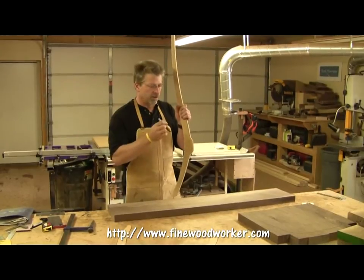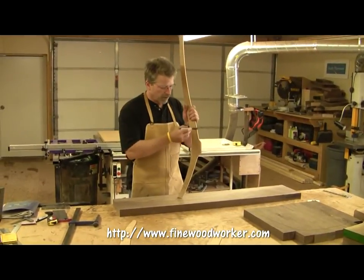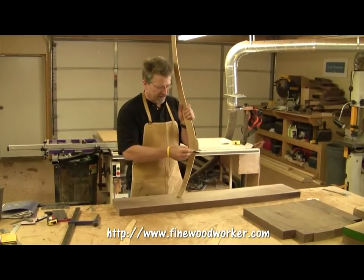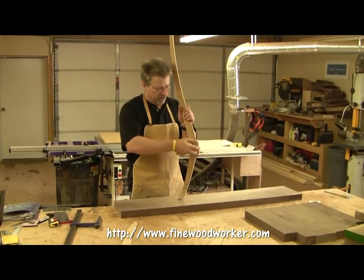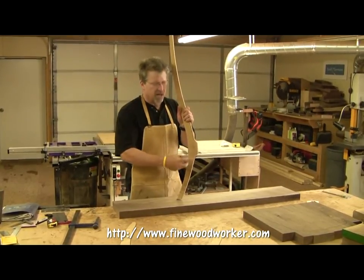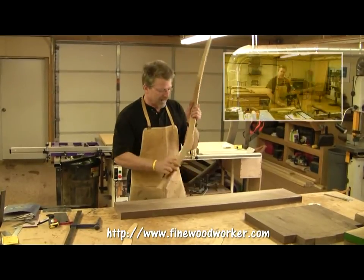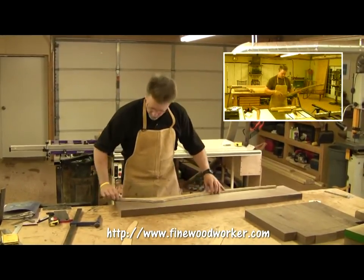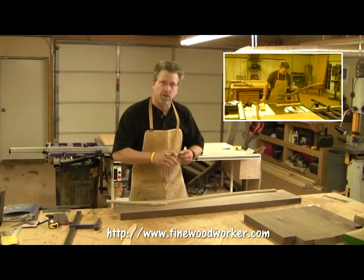When you trace this template onto your board, I want you to trace it and leave it a little bit fat in this section right here — just where the joint is, where it matches up with the seat. Leave that little bit fat there. We're going to come back later with a jig and cut this off at the proper angle. For right now, we can go ahead and put the rear leg templates on our board and trace those out.